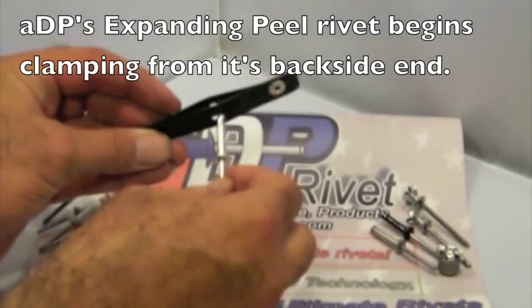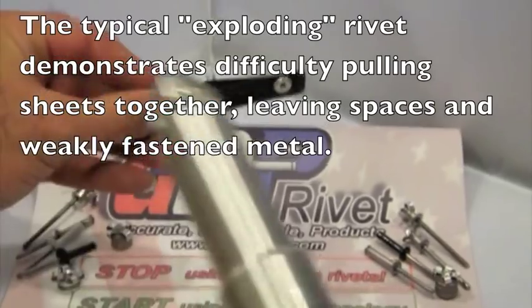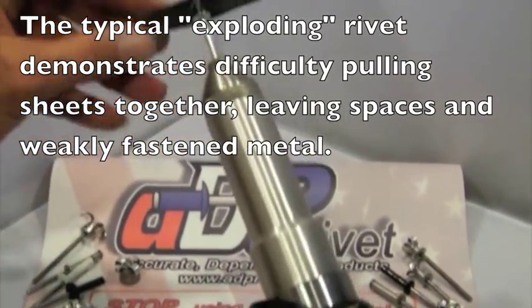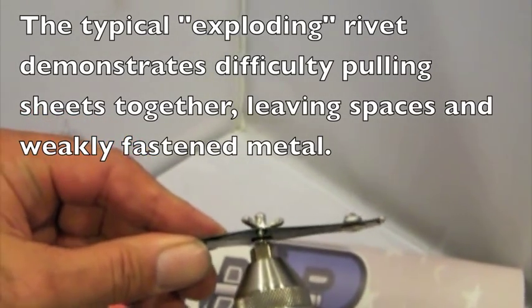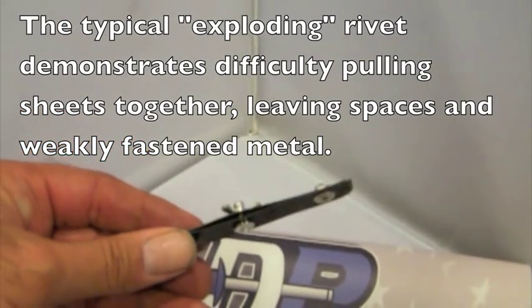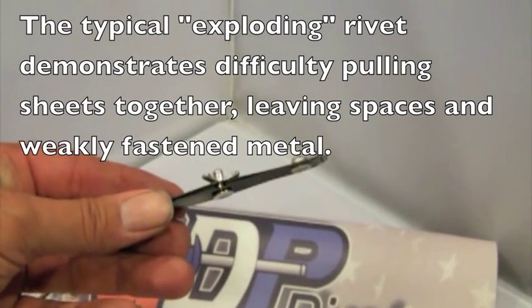We're going to put the expanding exploding rivet in first. We're going to utilize one of our cordless drills. It's set, however you can still see quite a bit of daylight between the materials. It did not collapse them together. It did not pull up tight.